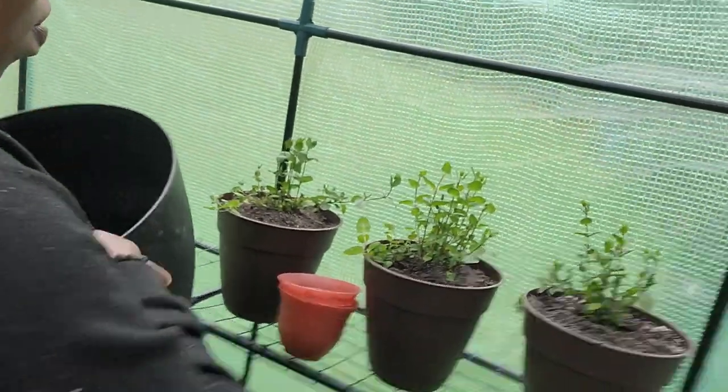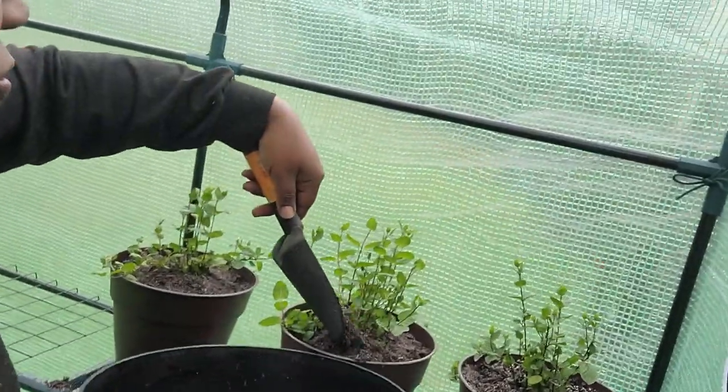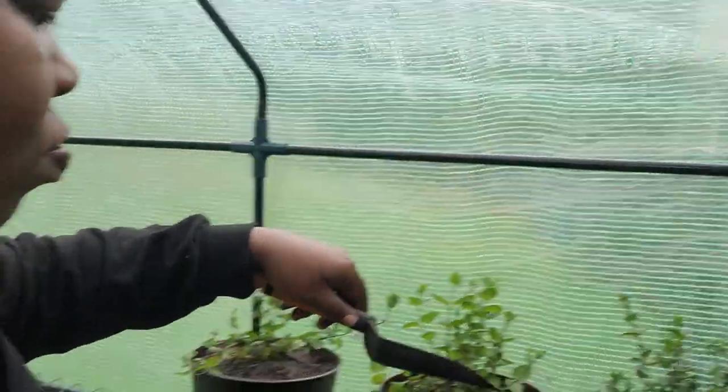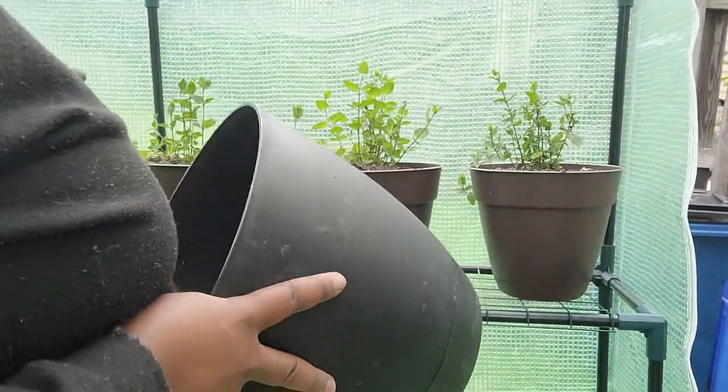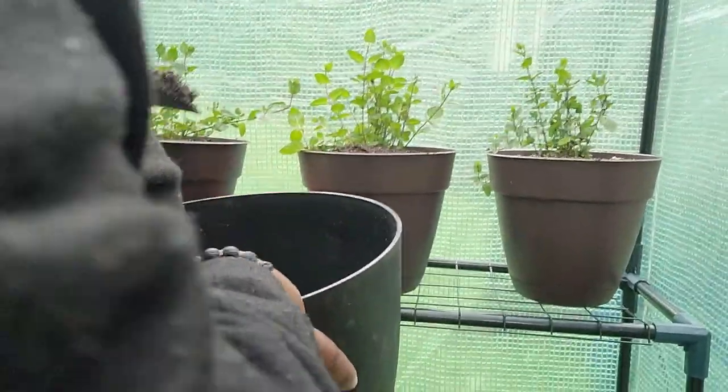I'll set y'all down real quick because this replanting period is a go. It just happened right in front of your face — it didn't take long at all. That's pretty much it.